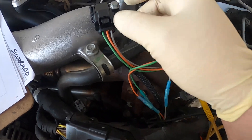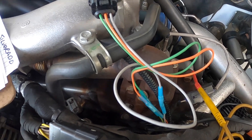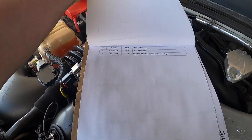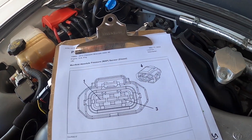Someone's already been playing around — they changed the pigtail and put a cheap Chinese MAP sensor on there. The first thing I did is print out a pinout diagram to make sure all the wiring is correct. Pin one is five volt, pin two is ground, and pin three is the signal return.